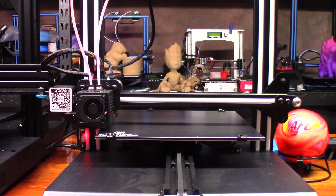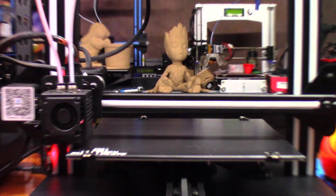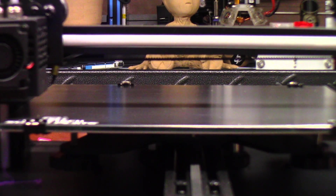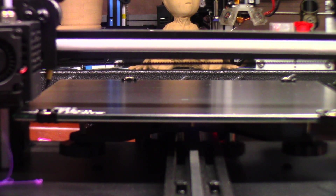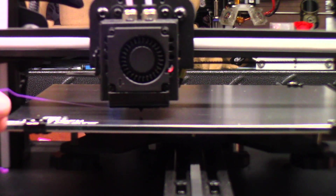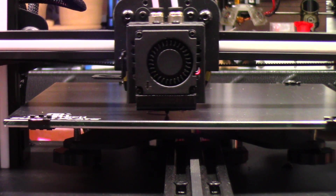Once it starts laying down, let's take a look at how it's going. I usually recommend giving it a quick little prime just to make sure all the plastic is flowing out of the nozzle before it starts, so you don't have any gaps in your skirt or in the rest of the print.